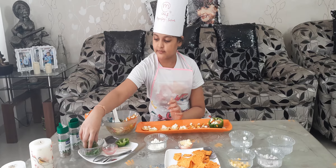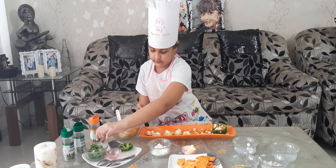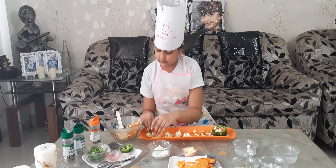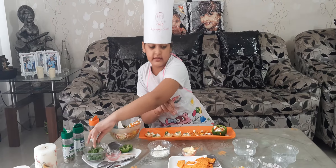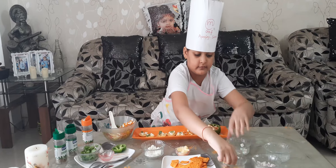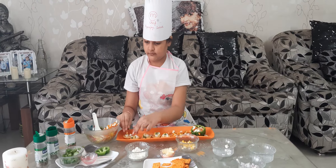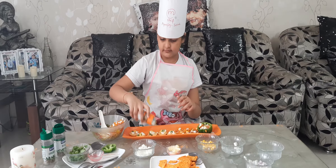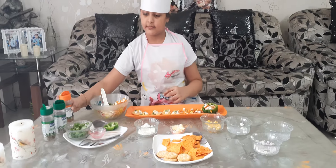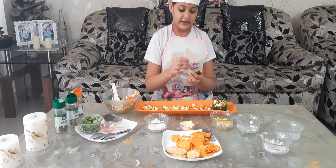We are going to make the Biscuit Canapes. Now corn. Now some pieces. Now we are going to add an umbrella for decorative stuff.